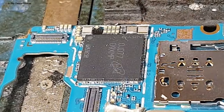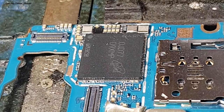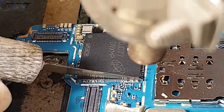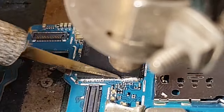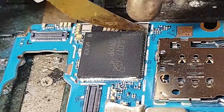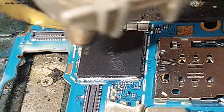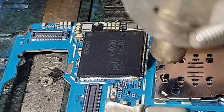Setelah saya cek untuk di bagian CPU dan RAM, masih utuh dan belum pernah diangkat — mungkin hanya pernah di-rehot sebelumnya. Di kesempatan ini langsung saja kita perbaiki dengan mengangkat atau mencongkel bagian IC CPU plus IC RAM-nya.